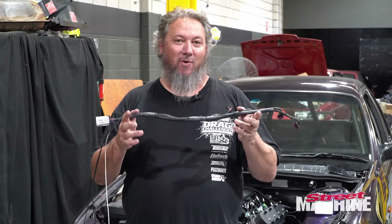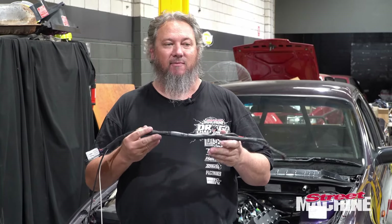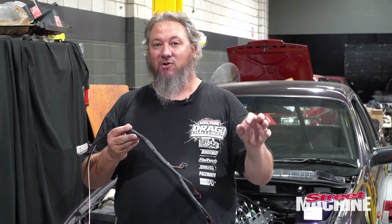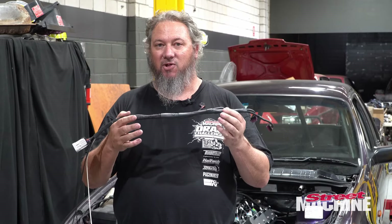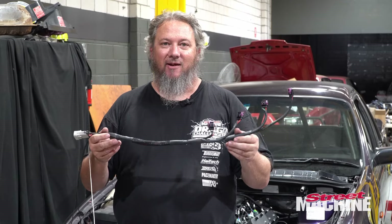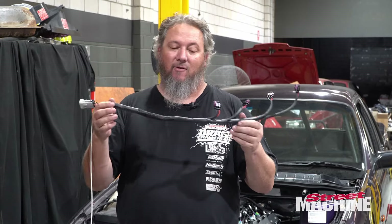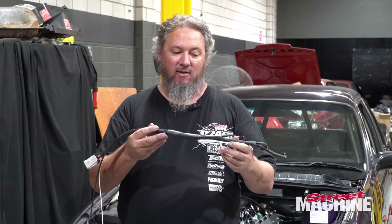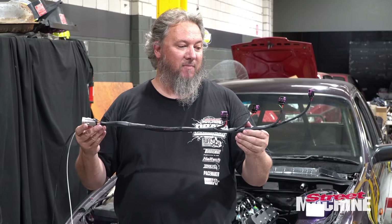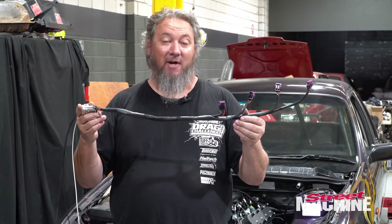Obviously we're not going to show you all the wiring in this episode, but this will give you an idea of how much is involved. Yes, you buy a Haltech, yes you buy a pre-terminated loom, but if you're adding extras it is all very time consuming. It's worth it — but when your installer says they have to charge you X amount of dollars for doing all this extra stuff, you can understand where that money goes. There's a lot of materials in here, a lot of time in here, and the end result will be worth it — but if you're paying for it to be done, expect to pay for it.